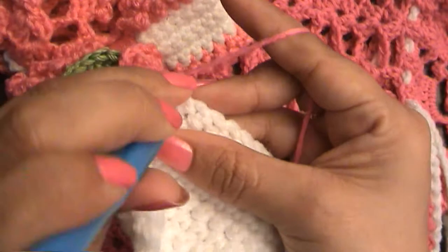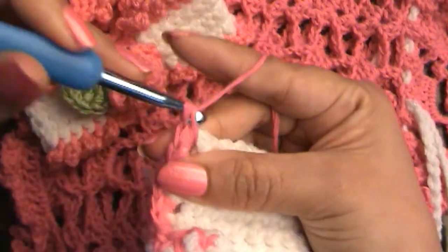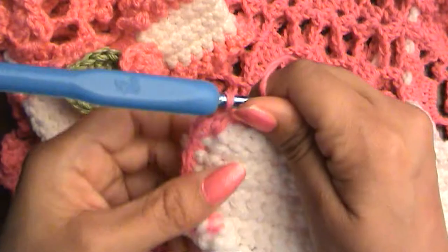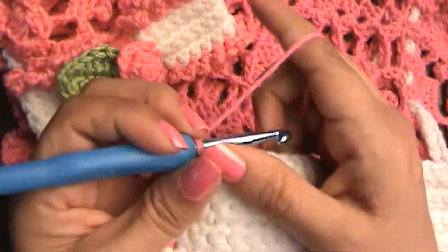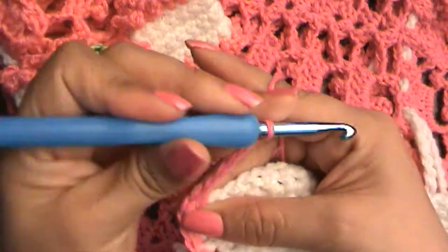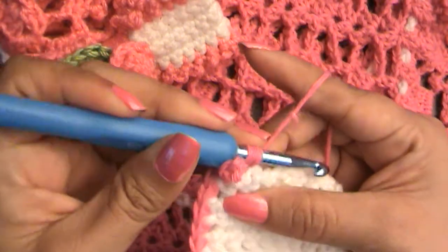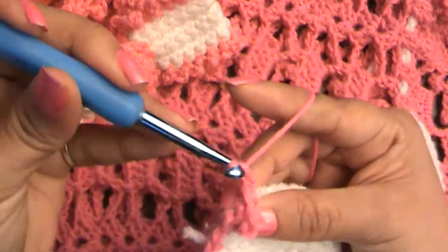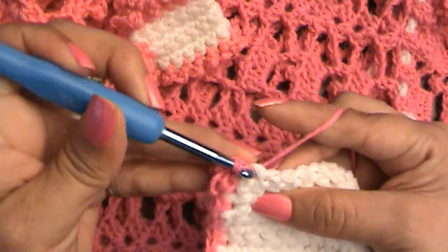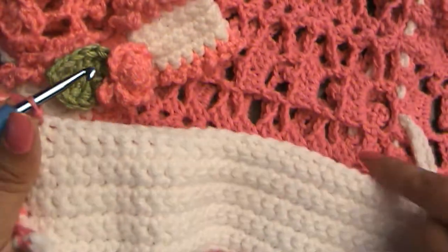I'm going to put three stitches in this corner — usually you put three stitches in a corner so you can turn your work to the other side. Now we're going to start on the little ruffly part of our bow. To do that, chain five — one, two, three, four, five — and go into the next stitch and slip stitch. Then chain five again and go into the next stitch and slip stitch. We're going to do that all the way down.